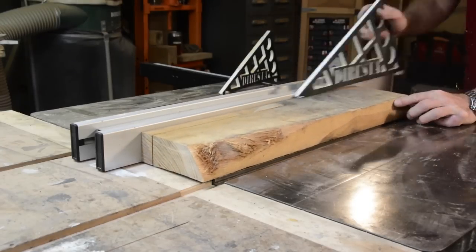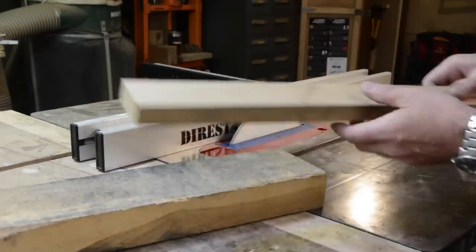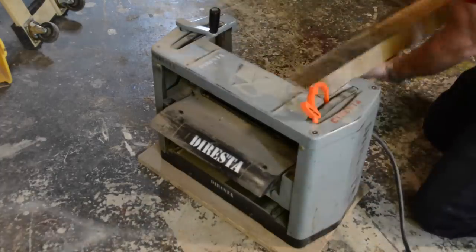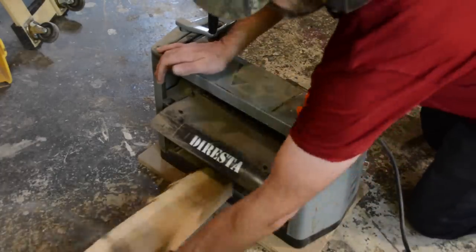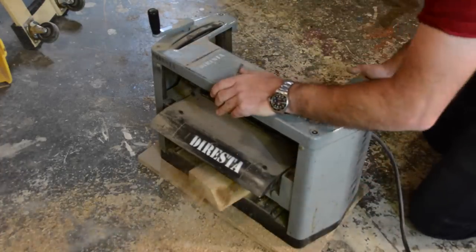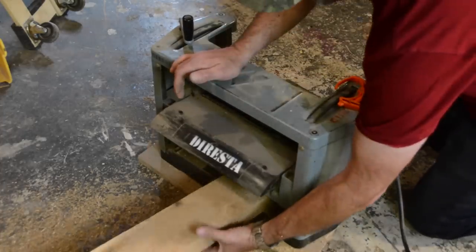I'm making a mallet out of two-inch thick white oak from a sawmill in Woodstock, New York. It's been drying for a really long time and the surface still has bandsaw marks in it, which I need to remove - that's why you see me planing it. I just want to get it flat, though even after planing there's still a little bit of a twist in the wood.